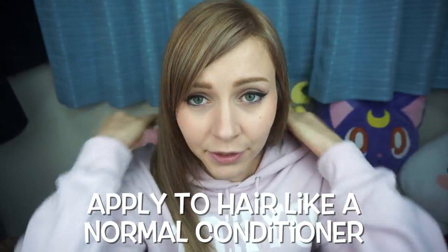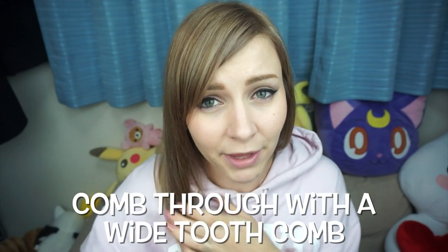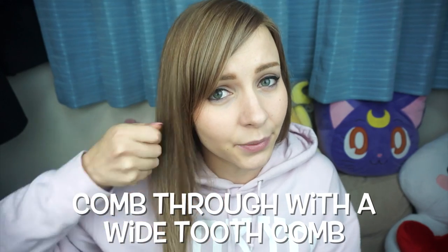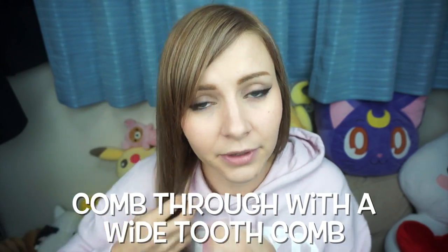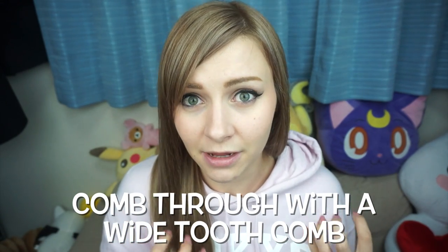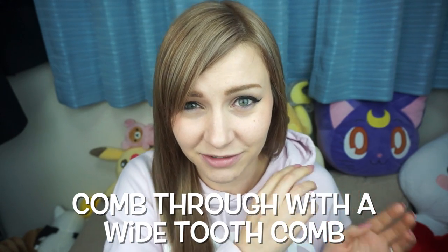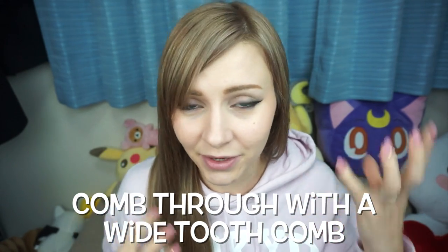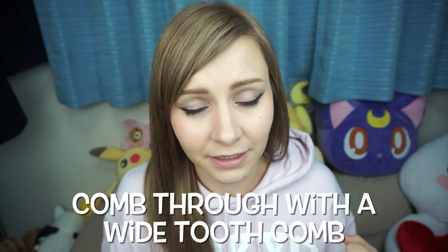Mix that all up, then put it on your hair like you would a normal conditioner. Get a wide tooth comb and carefully comb it through your hair, starting at the ends and working up so you don't rip any of your hair out. Comb it in evenly because it's going to change the color of your hair — if you miss some spots they will stay the original silver color.